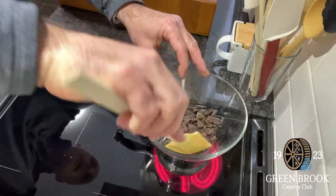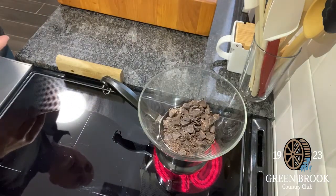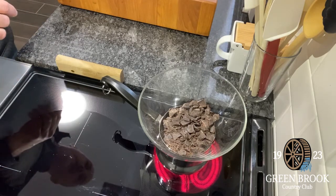Here's the chocolate — I just have it over a small pot of boiling water and that'll melt down, and then we'll show you the next step in a few minutes.